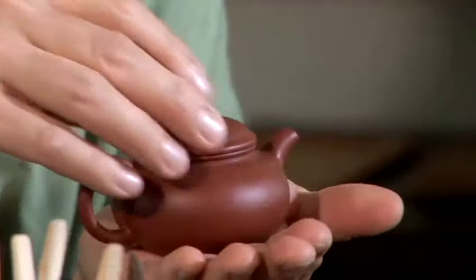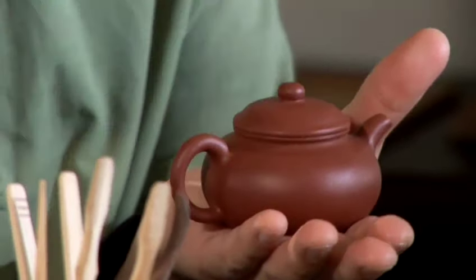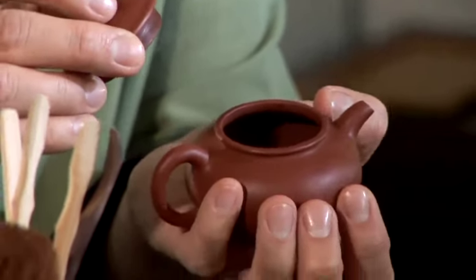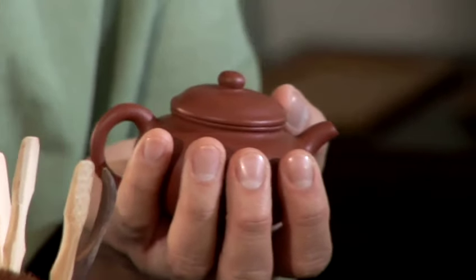The other thing to look for when you buy a teapot is the pitch it makes when you tap it with something. Listen to the pitch of this teapot versus this one. This one has a much higher pitch compared to when I hit this particular clay.